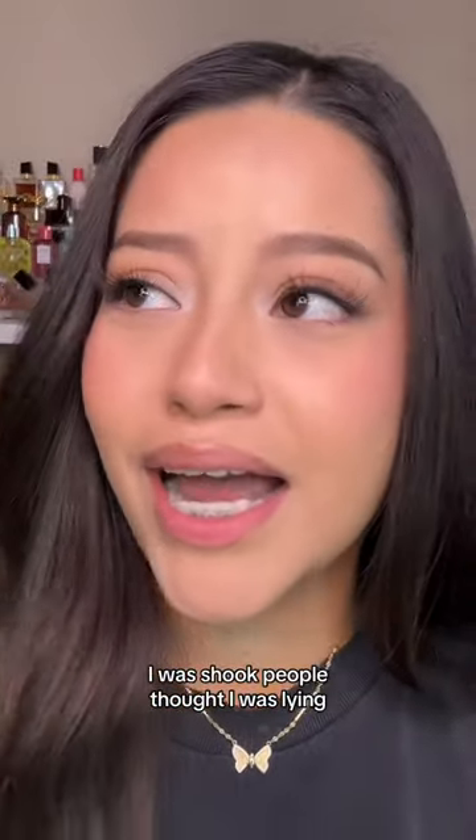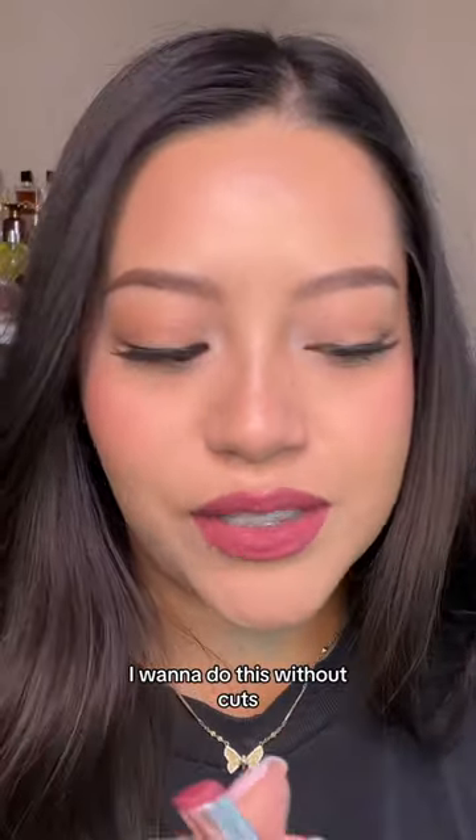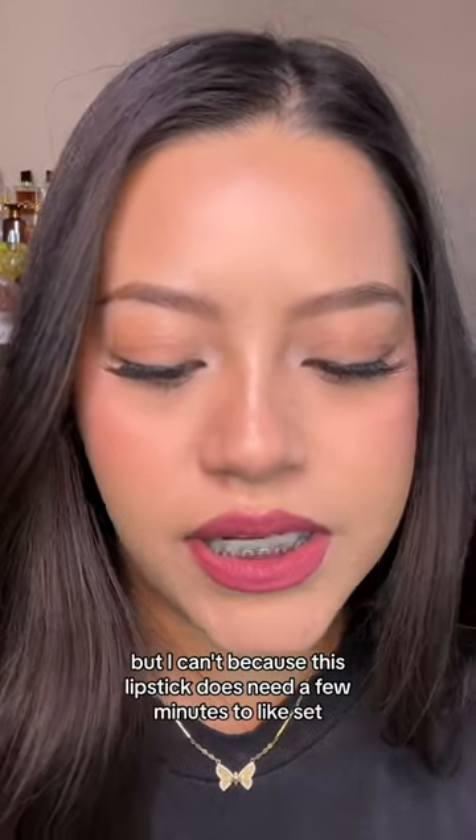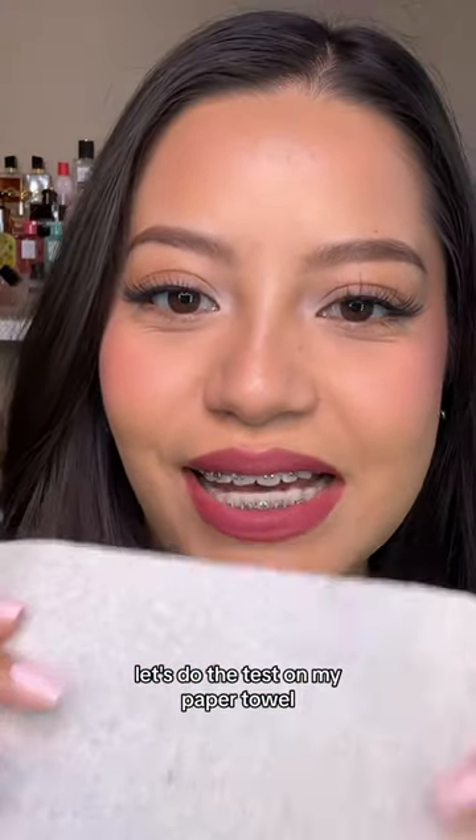I was shook — people thought I was lying, I was not lying. I'm going to show you. I'm going to use the shade Opulence. I want to do this without cuts, but I can't because this lipstick does need a few minutes to set. Okay, it's been about five minutes — let's do the test on my paper towel.